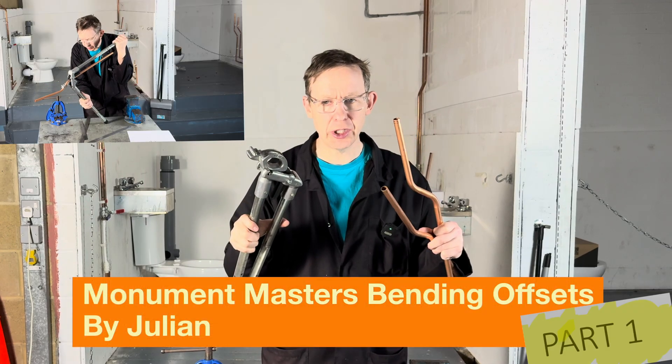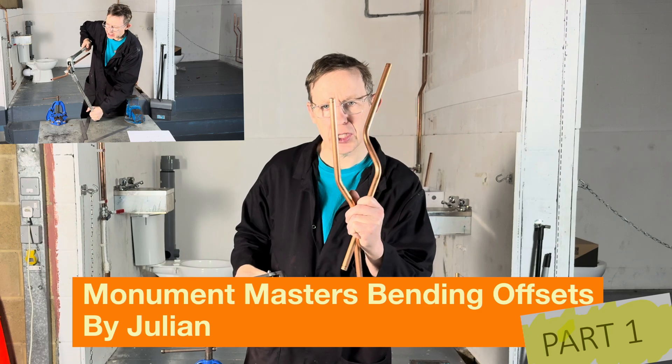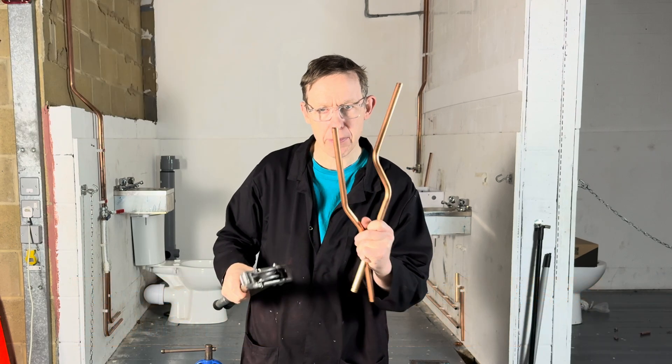Hello, welcome to Pipe Bending College. Using the Monument Masters, I am going to teach you how to measure and pull offset bends in copper pipe.